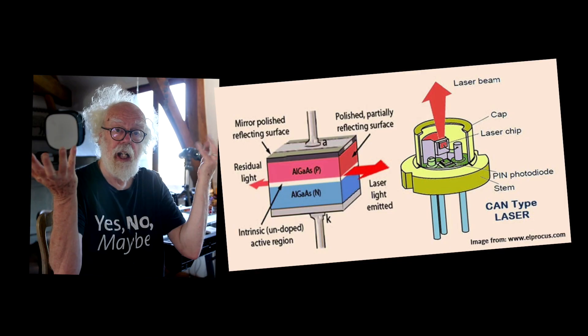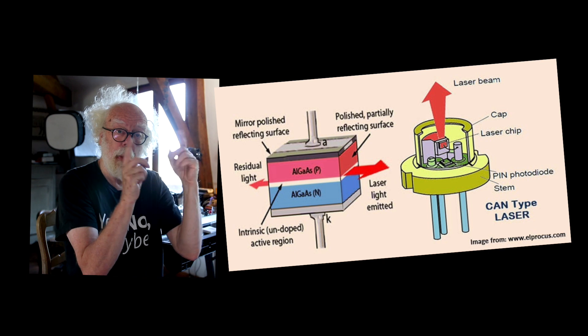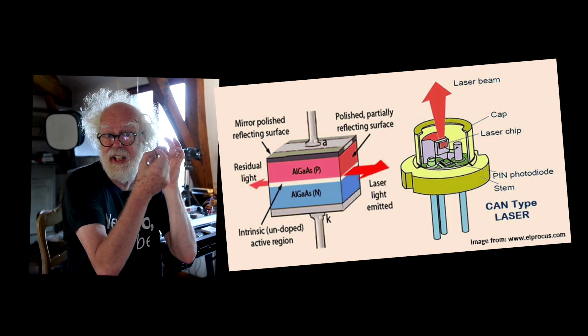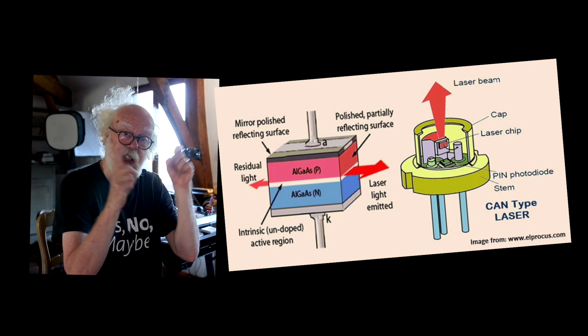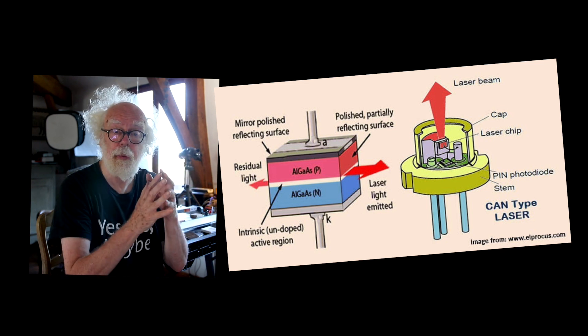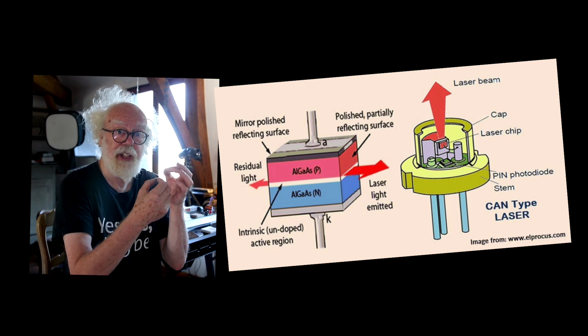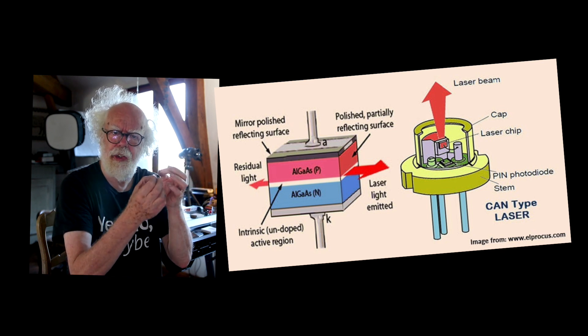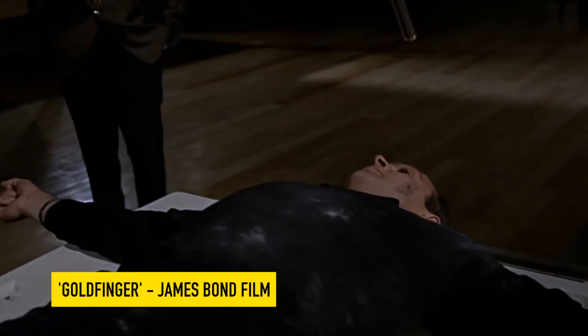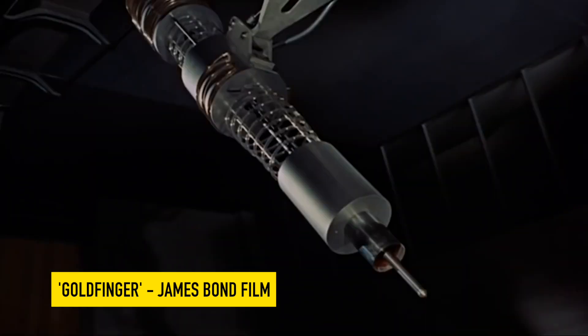Those energetic photons that were thrown away are held in a little container with a mirror either end and a tiny hole. Eventually they bounce backwards and forwards and emerge as a collimated beam — it's called a laser beam of blue light. It's incredibly hot, and it will cut you in half, as Goldfinger tried to do to James Bond — an industrial laser which emits an extraordinary light.